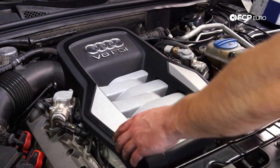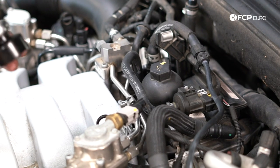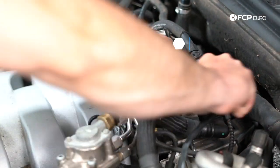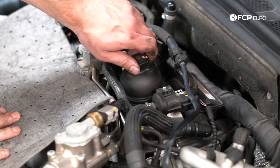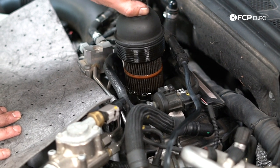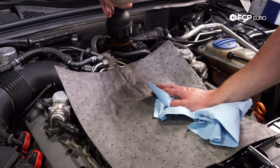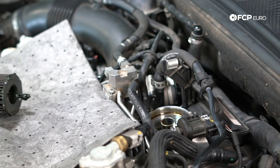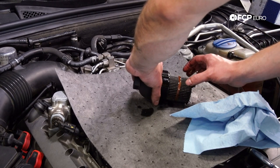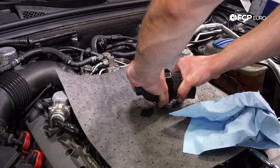Now we're going to remove the oil filter. First, remove the engine cover. We're using a 32-millimeter socket to remove the oil filter housing cover. When you remove the filter, it's going to make a little bit of a mess, so unthread it and then hold the whole housing up in the air to let everything drain out as much as possible. Then put it down on the mat — the oil filter is held in with tabs, so it might be a little tough to pull out. Just wiggle it back and forth to dislodge the tabs.